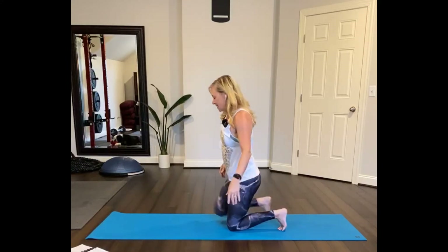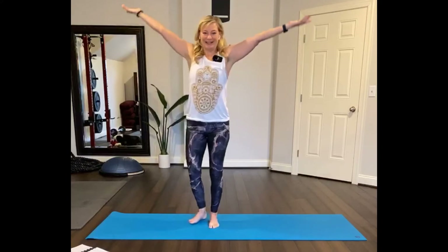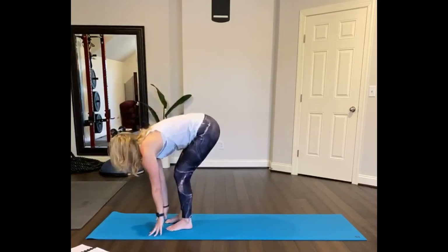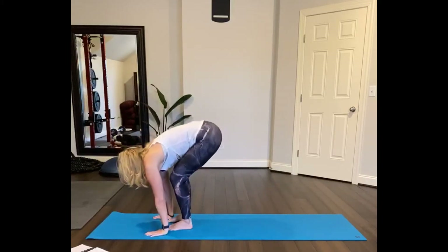Now step your right foot forward, left foot forward. Inhale and reach your arms up, and then exhale your arms to your sides and fold over, lengthening the head down the spine. Inhale, half lift. Exhale, plant your hands, step back to plank.